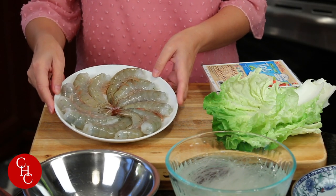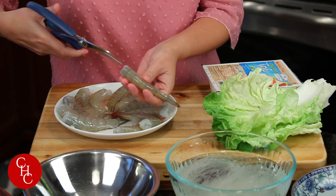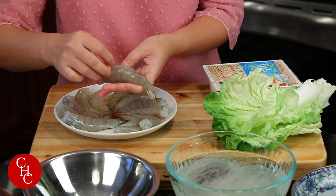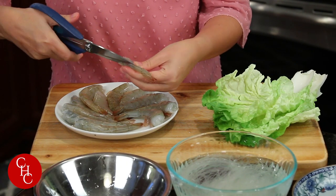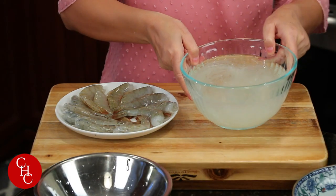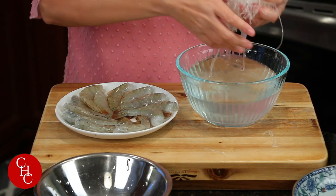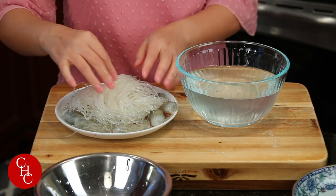The first dish is steamed shrimp with glass noodles. For the shrimp, we just need to devein it with scissors and leave the shell because it gives flavor. Now I soaked some glass noodles for about 10 minutes in cold water. Then we just put it over the shrimp. So this will be our first dish.